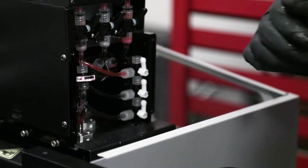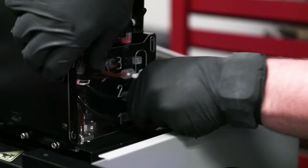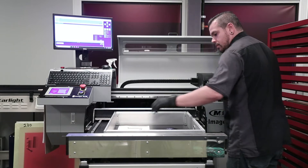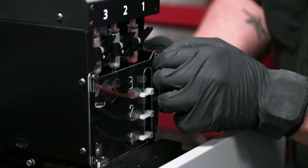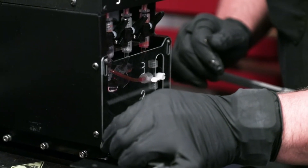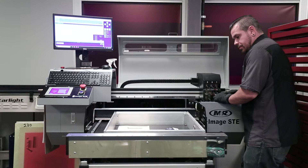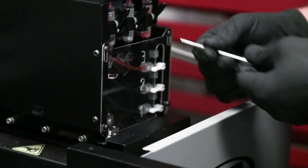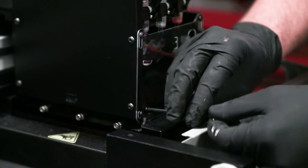We're going to move the purge valves back to install the cover. When tightening the screws back up, they don't need to be extremely tight — you just need to snug them up so that they stay in place.